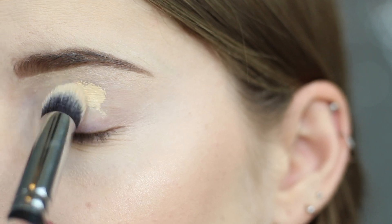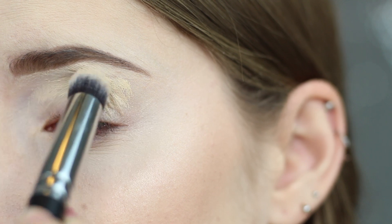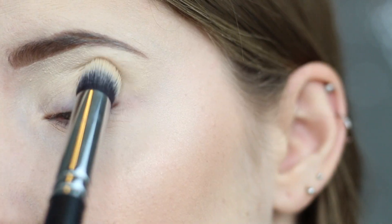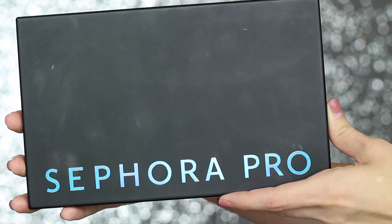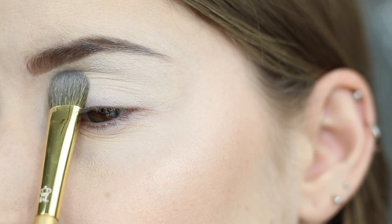I'm first going to start off by priming my lids with my MAC Pro Longwear Concealer, mine is in the shade NC15. I'm just buffing this all over my lid with a Morphe M173 brush. To set that in place I'm going to go into my Sephora Pro Palette and pick up the shade Porcelain, which is just a matte white eyeshadow.